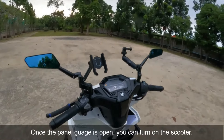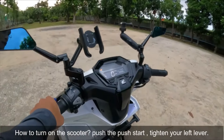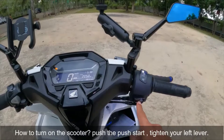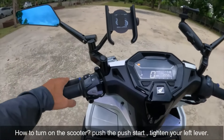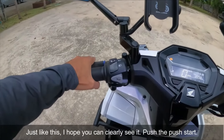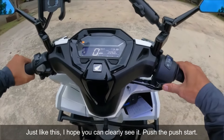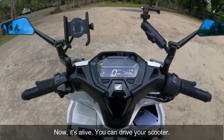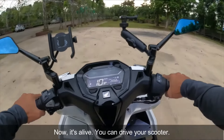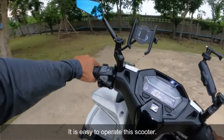Pwede mo na siyang i-pandarin. Paano ba pandarin yung motor? Ito yung push start. I-push mo yan, sabay naman ang ipit dito sa left lever. Push dito. Nag-andar yung motor. Pwede mo na siyang patakbuhin. Madali lang po ang pag-operate nitong motor.